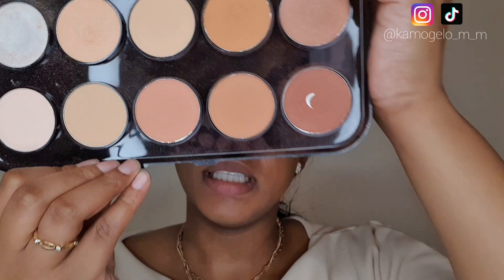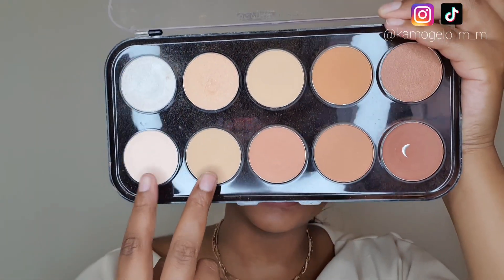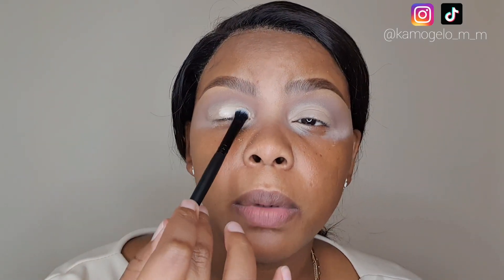You definitely don't need to be perfect with this — unlike a cut crease, we just need to clean out the lid. I'm going into this face powder and I think I'll go into these two shades and apply them on my lid using this small eyeshadow brush.